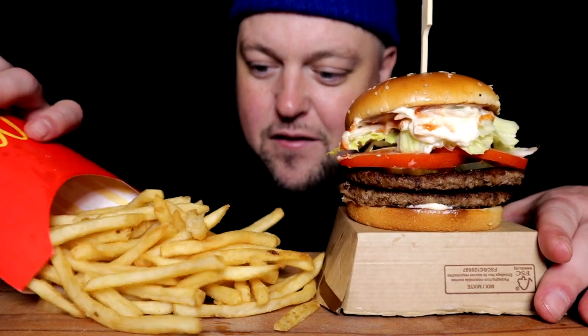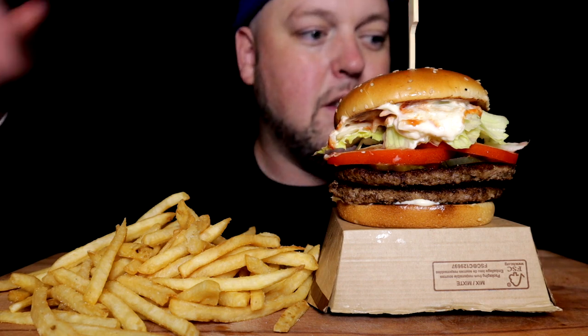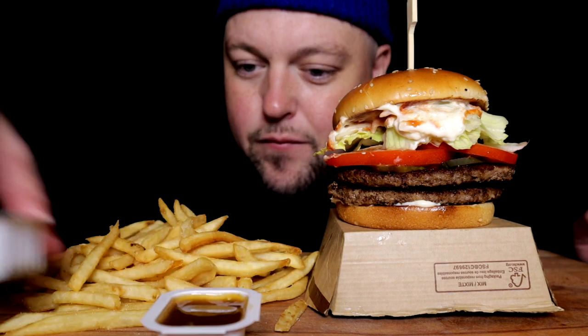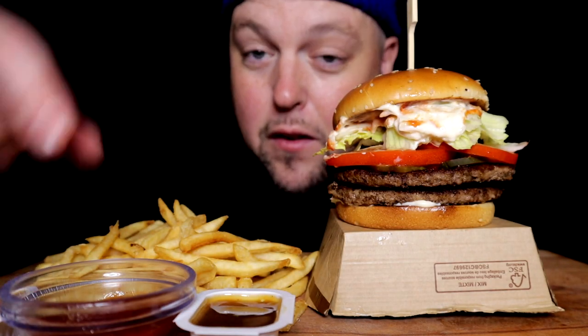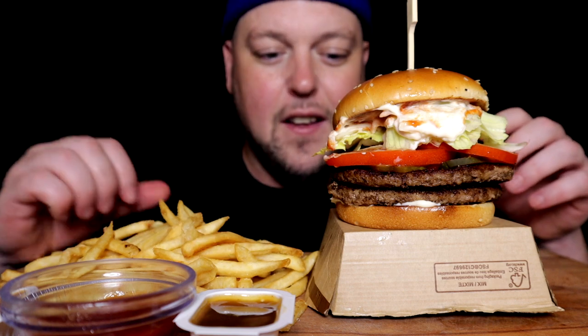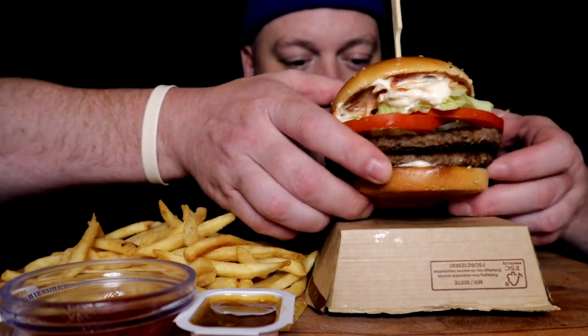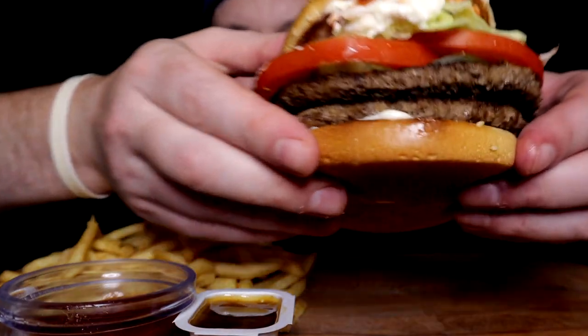We'll pour these fries — because why not just do it like that. We'll bring in our sweet and sour for dipping: two sweet and sours and a ketchup packet from McDonald's, put into the ramekin.